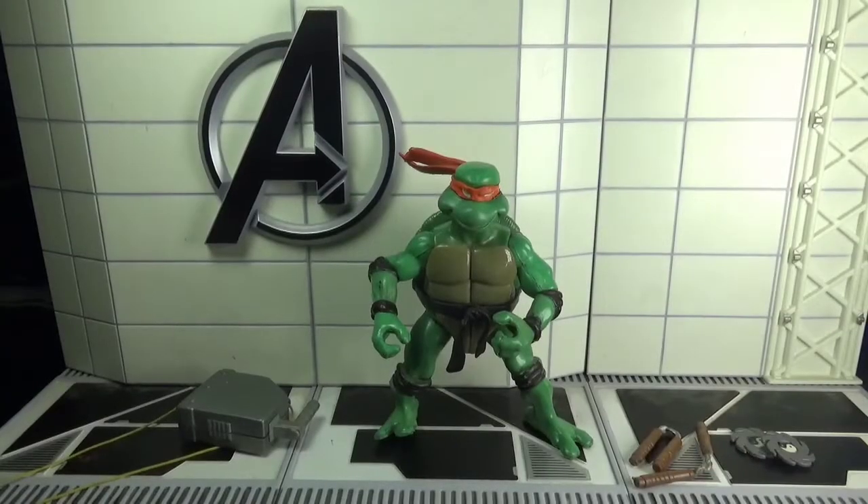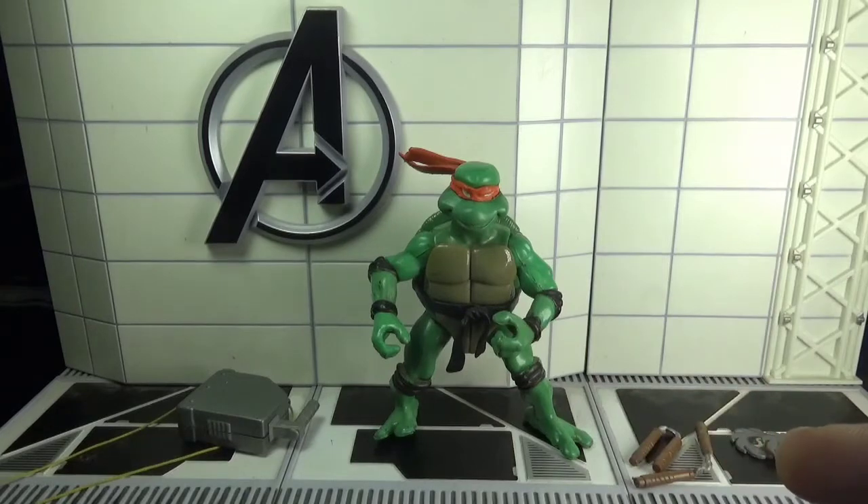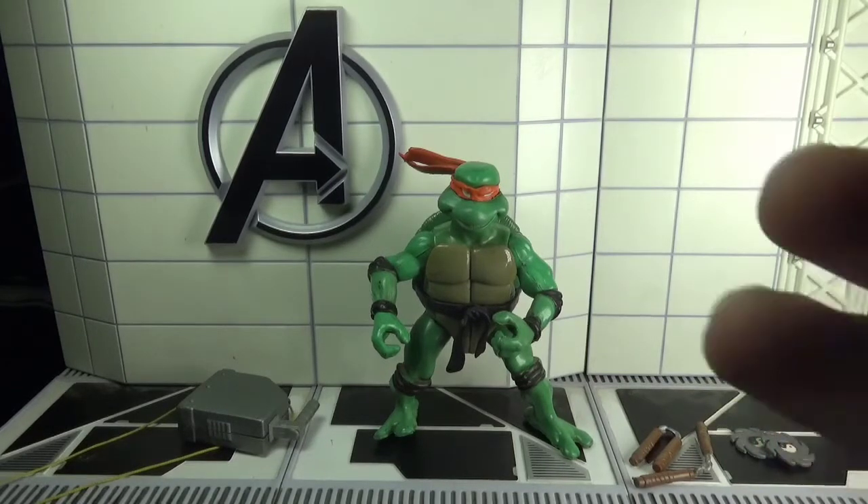Hey there action figure collectors, pop culture lovers and comic fans — you're watching Ghazali's Reviews. Today I'll be reviewing Michelangelo from the 2003 animated Teenage Mutant Ninja Turtles TV series by Playmates.